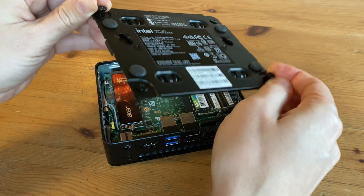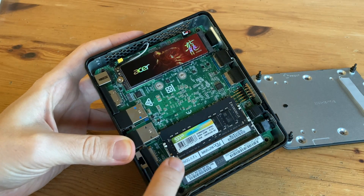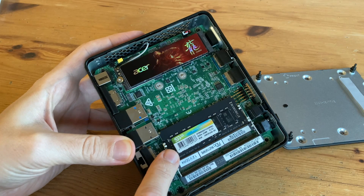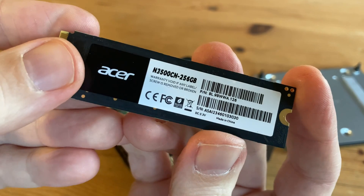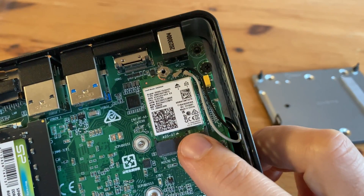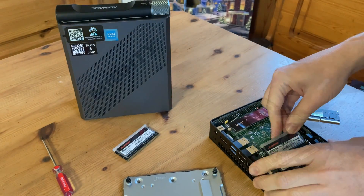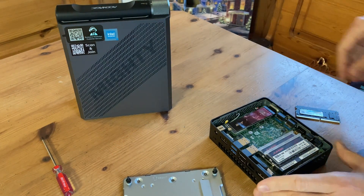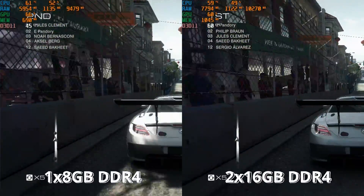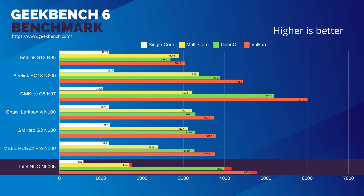It opens up easily enough, and here's what's inside. We have one stick of Silicon Power DDR4-3200 memory in one of the two slots. Storage is an Acer N3500, a PCIe 3 B4 TLC. Here's the Intel Wi-Fi and Bluetooth if you want to change it out. What we're going to do is change the memory for a dual-channel DDR4 setup to see if we can squeeze out any more performance. There is a noticeable boost, but this is mainly when gaming, and if we check benchmarks again, the difference is quite minimal, especially when it comes to the CPU.